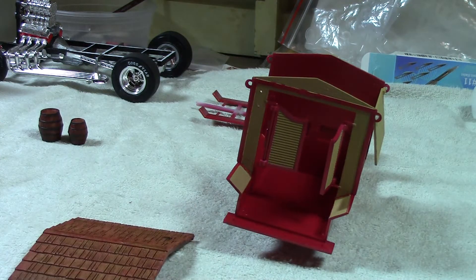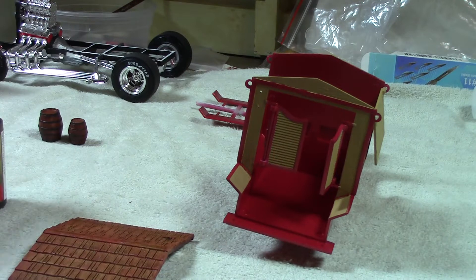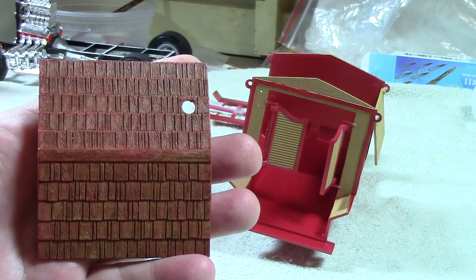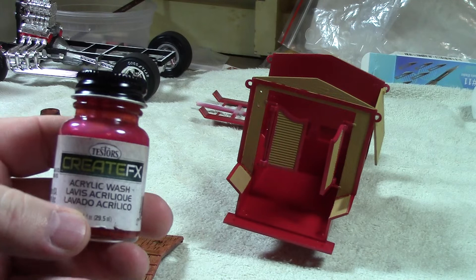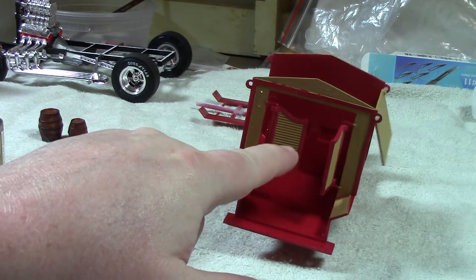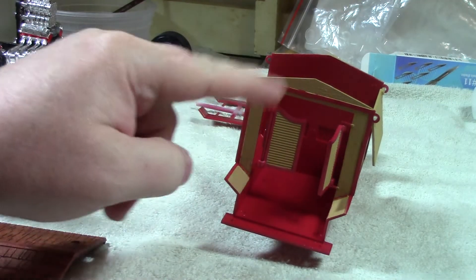After that I used Soft Tone, which is a black wash but it's a soft black wash. I gave it a wash of this, let it dry, and let it run into the cracks and lines between the shingles so you can see the dark lines in between. I let that dry overnight, and then I gave it a second wash of the teak Create FX wash. It came out looking like this. I'm going to do all the tan wood areas the exact same way to match it up as best as possible.